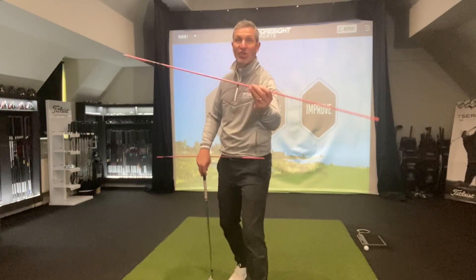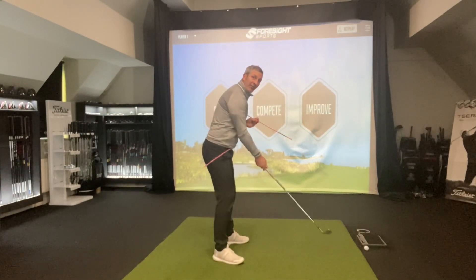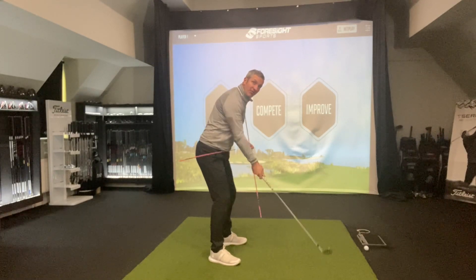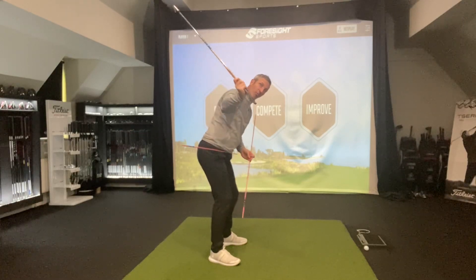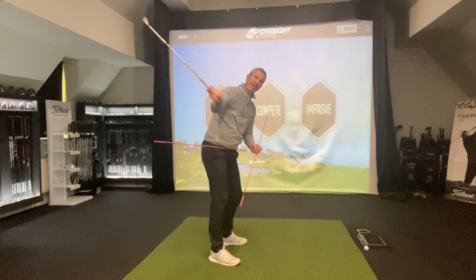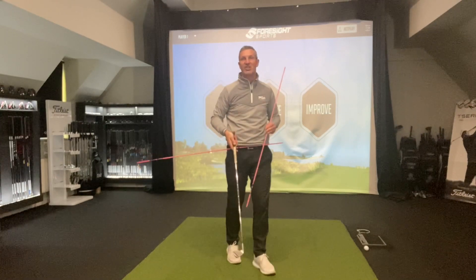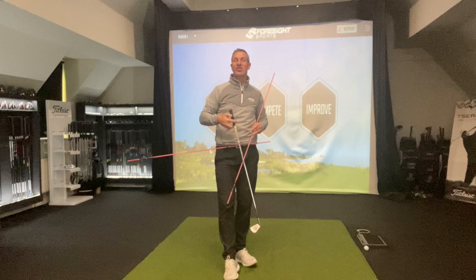All you need is two alignment sticks. This is aimed at people that throw that club out from the top. Showing you with the golf club here — we get to the top of the swing and from there that trail shoulder works out, throws the club steep on the way down and then you're making compensations. It's going to get that club coming right across the ball and the compensation is generally to keep that club face open, hence where we get those slices from.